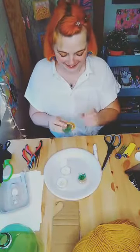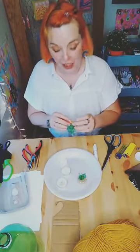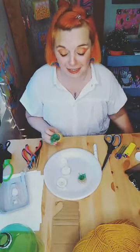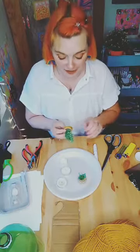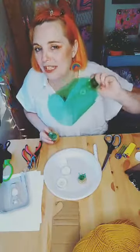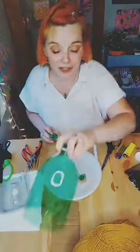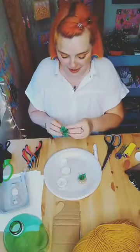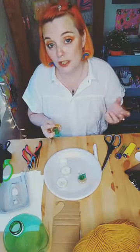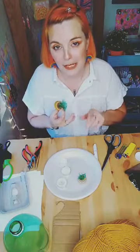Hey everybody, it's seven o'clock and tonight I'm going to be teaching you all how to use plastic, recycle it, and make cute little projects out of your plastic bottles - like your Mountain Dew bottles. We're going to be recycling our plastic green bottles. I need green; you can probably use clear, but if you use clear you can either paint it after or color it with marker.